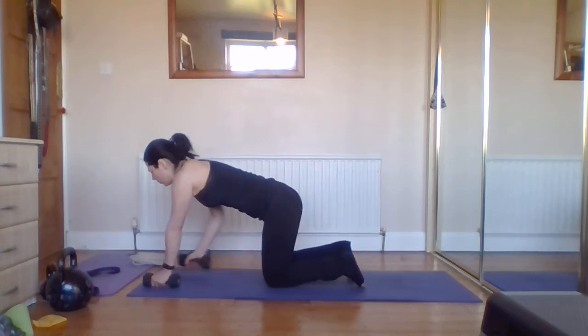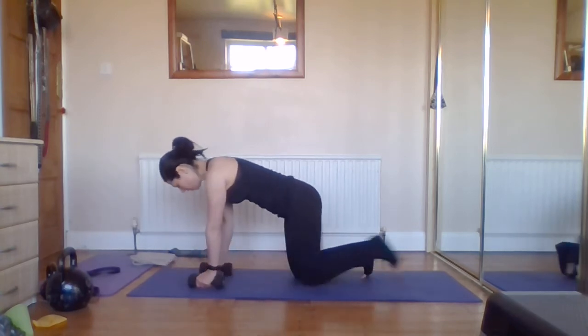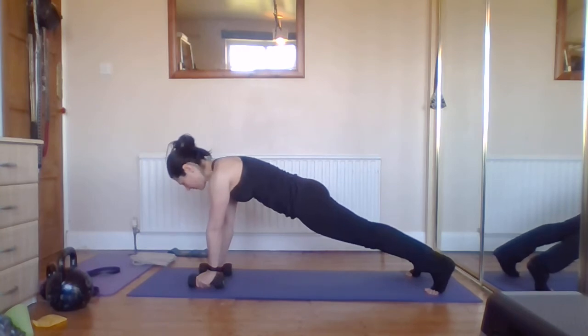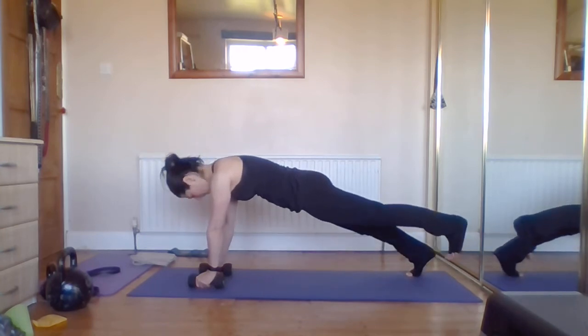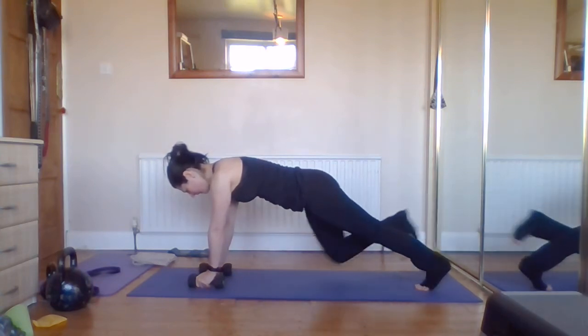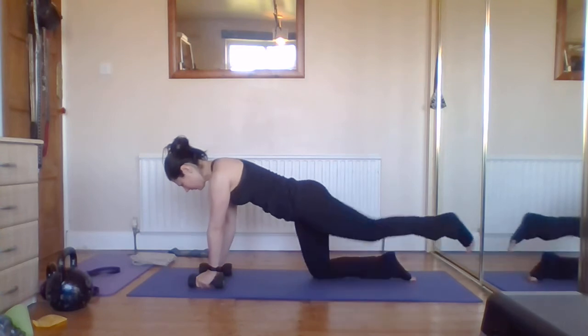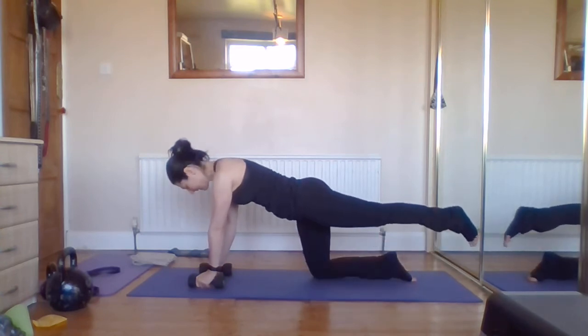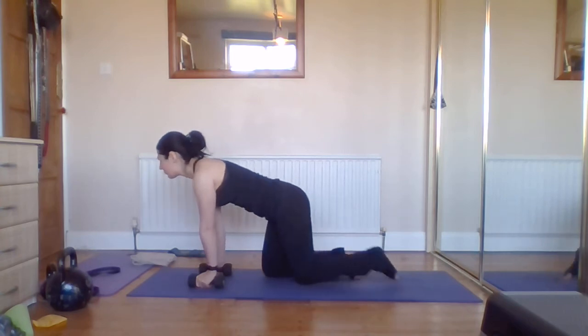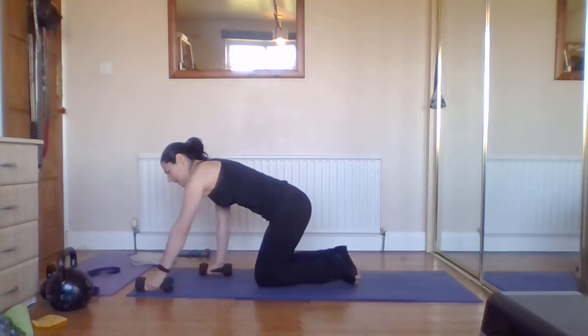Work at a pace that's comfortable for you, smooth and controlled — slower is better. If you wanted to, you could add super slow movements on either side to really work on that control. Once you've done your set, if you're in your plank position you could hold your plank, take a few breaths, then work on alternate leg lifts. For box position, do a little static lift, come back to the ground.